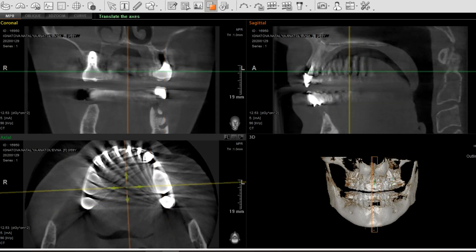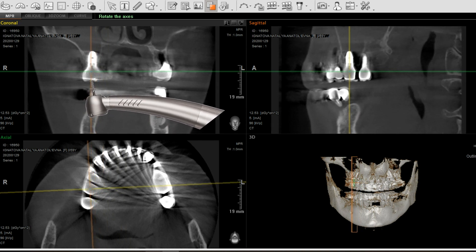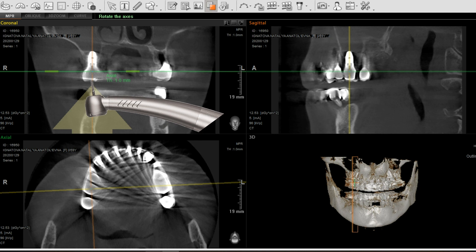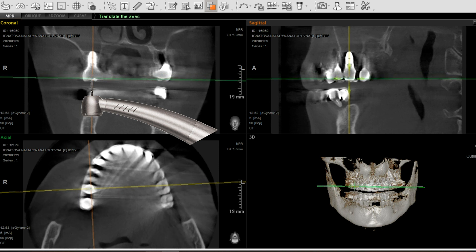Before drilling the crown, it is necessary to set up CBCT navigation. The most convenient way is to set the transversal and sagittal planes along the implant axis in MPR mode, and move the occlusal plane to the upper third of the coronal part. This way, the transversal and sagittal planes will give you the inclination relative to the coronal part.